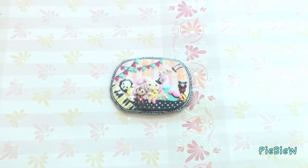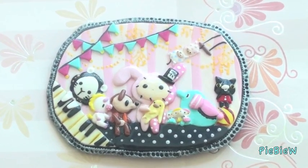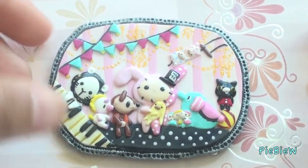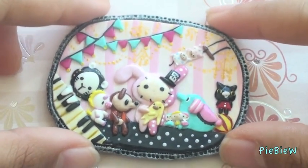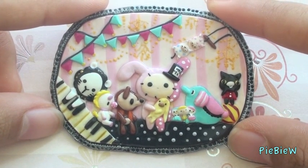Hey everyone, so today I'm going to be showing you this Sentimental Circus themed magnet that I've made. I think it's really pretty and quite elegant, and now I'm going to show you guys how I made it.